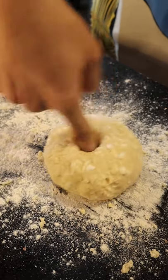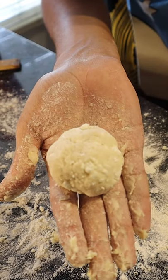Next I rolled out the dough into a ball and then... penetrated it? Wait, no, that's not the right word. I fingered it? Nope, that's not any better. So along with the dough I made a ball that will sit on top.